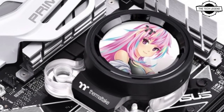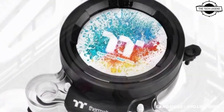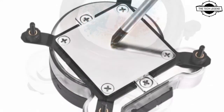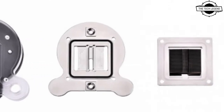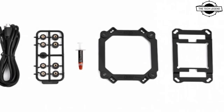Hello friends, welcome to the Tech Lesson channel. Today we talk about the Thermaltake Pacific MX2 Ultra water block. Thermaltake has announced this Pacific MX2 Ultra water block, and it features a 2.1 inch LCD screen, compatible with LGA 1700 sockets.